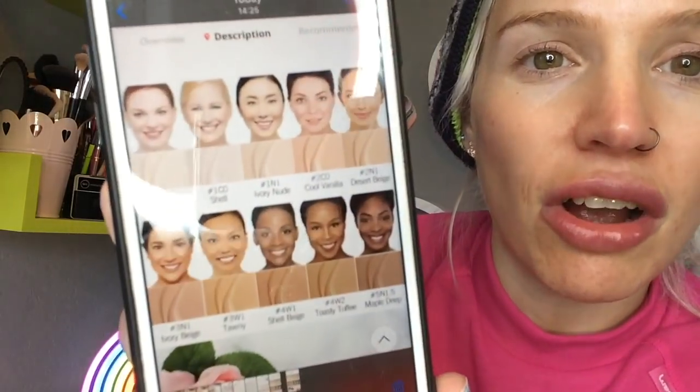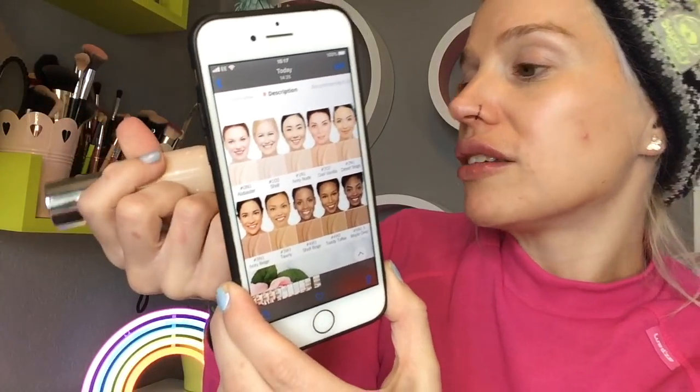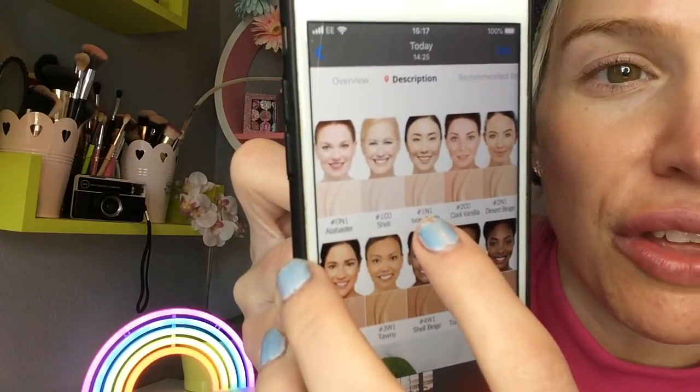First we're going to try out the concealer foundation. I did a little bit of a search online because I wanted to give you some info, since there isn't any info on the actual bottle itself. This foundation cost me £1.90. It's available in 10 shades, which I feel like is the most shades I've ever seen in any foundation from AliExpress, and the shades actually don't look too bad at all.